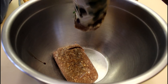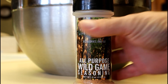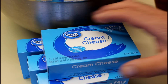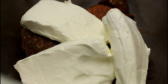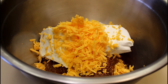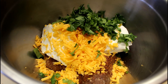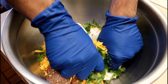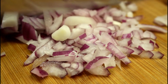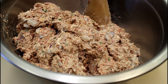Two pounds of ground Nebraska white-tailed deer. Two tablespoons Fat Boy all-purpose wild game seasoning. I'll add two to three packages of cream cheese. I'll shred up some extra sharp cheddar cheese and we'll add roughly one cup, and about a quarter cup fresh chopped cilantro. Mix it up really well with your hands — and I forgot to add my onion, so I'll quickly dice up about one cup of red onion and add it to the mix.